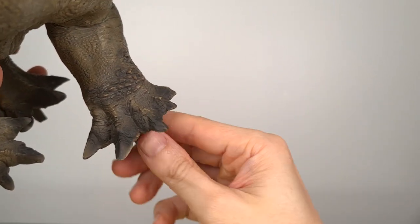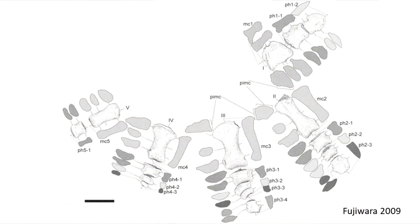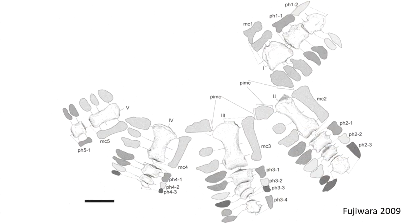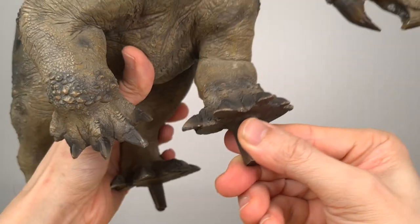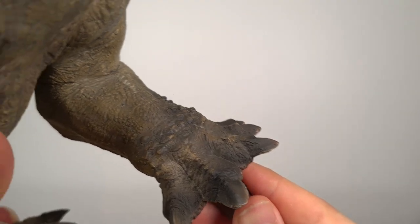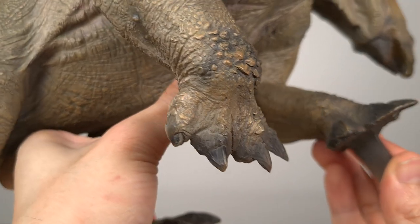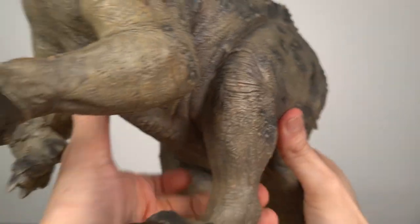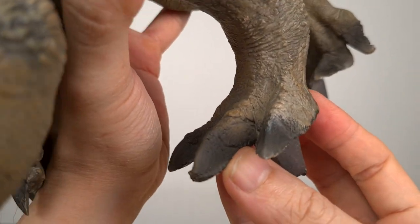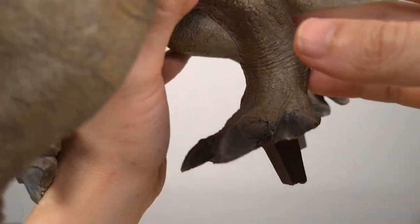The one gripe is the manus. The weight-bearing digits really are just 1 to 3, which are hooved, and digits 4 and 5 should be vestigial and clawless. In fact, digit 5 has only one phalanx. And yet here every digit is fully developed, weight-bearing and with a claw. Otherwise, it's really easy to get lost in admiration for the detail, the rough texture of the skin and the hooves. Just look at this one here in the foot, for example — with this split looking like a healed injury. Always impresses me to look at it. Such detail.